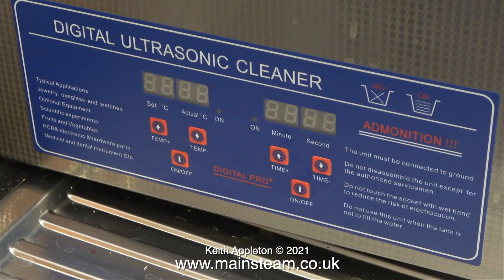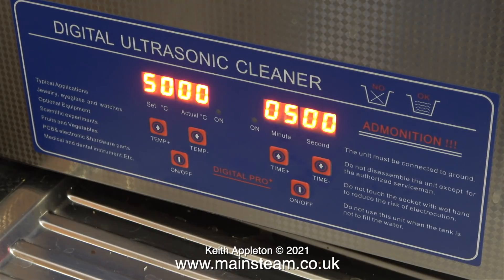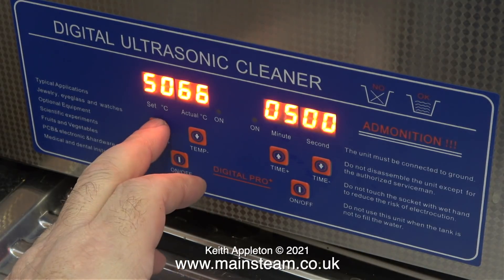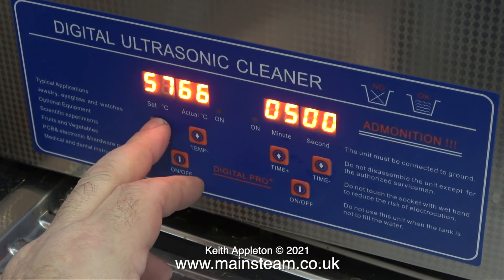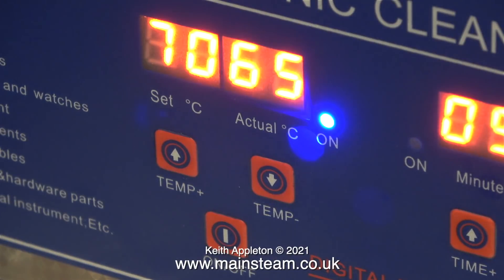Here's the front panel with some very Chinese English on it — 'admonition', that's a new one — and 'do not use this unit when the tank is not to fill with water.' Despite that, I do think this unit is going to be quite useful. When I switch it on, the heater defaults to 50 degrees centigrade, but the water I put in is 66 degrees, so I'm turning the heating setting up above that figure. When I turn the heater on, the right-hand figure starts flashing to tell me it's not yet at the allocated temperature.